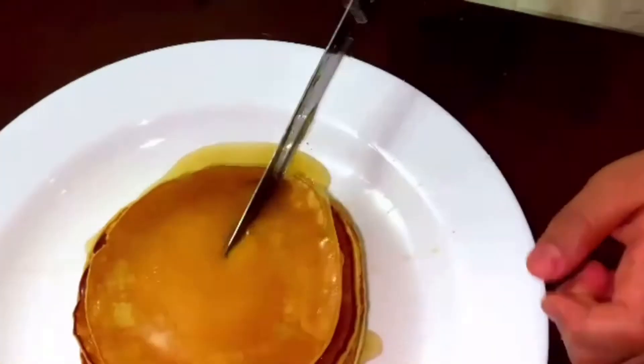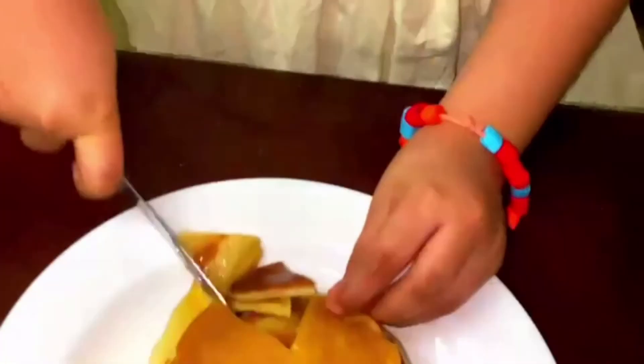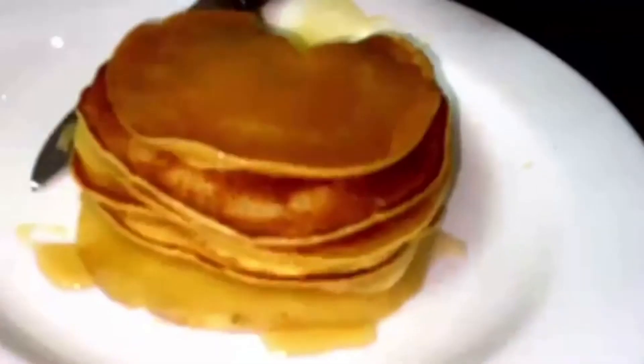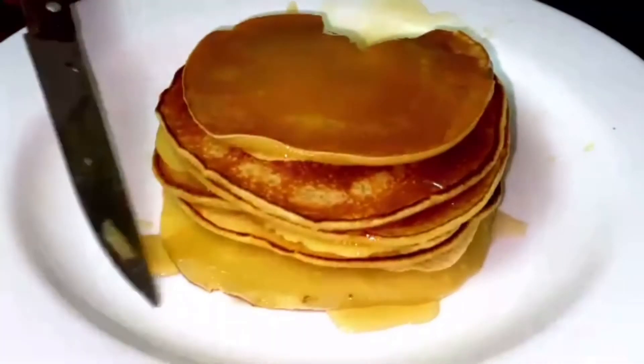Now I took a knife to spread on the top and then cut it. You can see some slices came, right? I'm eating one of them. Wow, it's so tasty! My brother liked it so much — he's eating so much. And I like it so much too.